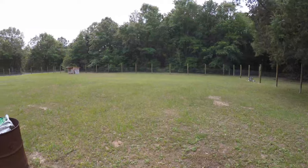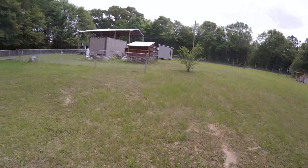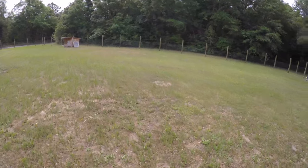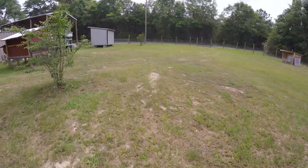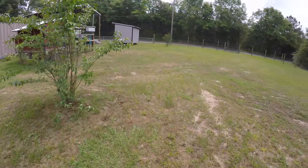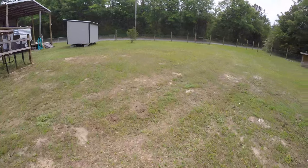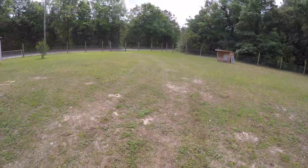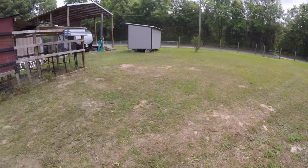All throughout this — there's an acre of ground all together, not all that's fenced — but there were fire ant mounds. What I want you to get out of this video is how deep the Queen's Chamber is and how little pesticide it takes to control them. It's got to where now it's hard to find a fire ant out here.